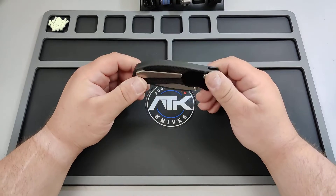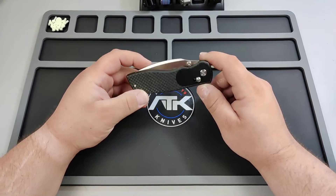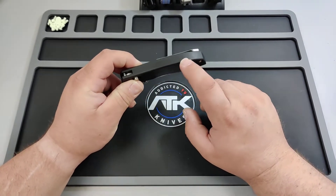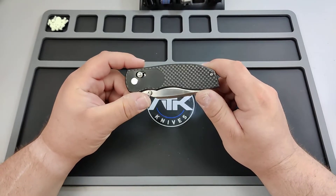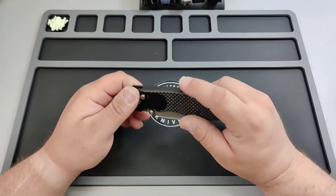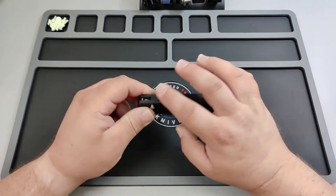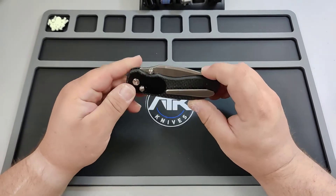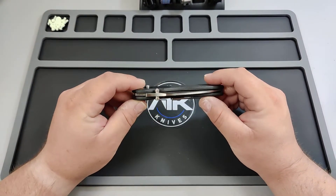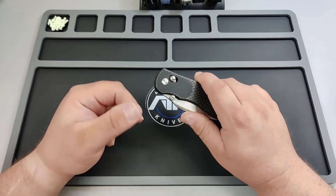This is a pretty unique axe-style knife. What makes it really unique is that it's an integral — but it's not titanium or anything like that, it's carbon fiber. I don't think I've ever seen carbon fiber integrals. I've seen G10 but not carbon fiber, so this is pretty cool.